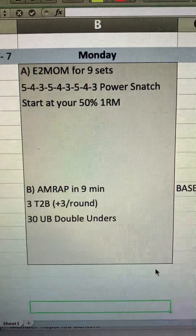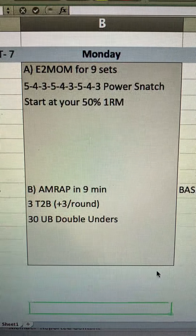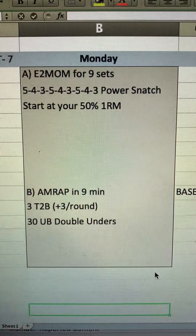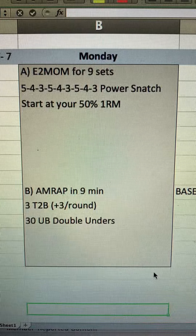That's 18 minutes, and then you move into a quick 9-minute AMRAP: three toes-to-bar and 30 unbroken double unders. It looks simple but the reps are going to add up quickly on the toes-to-bar. That's 30 minutes of total work, which leaves you 30 minutes of prep time.